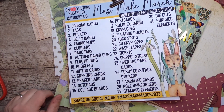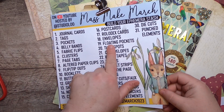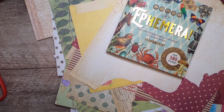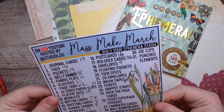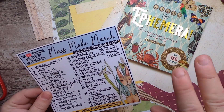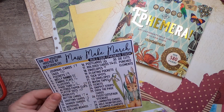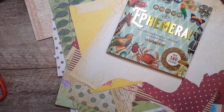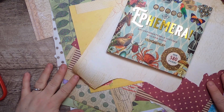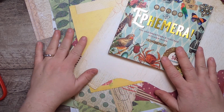Hi everyone, it's Cindy, welcome back to Mass Make March here on Studio Loo. We are here with day number 19 and we are making floating pockets. I totally keep forgetting at the end of the videos to show on camera and write down what we made — I forgot for the last two days. The cards show 26 envelopes and nine — I do it at the end, I just sometimes do it right as soon as I've turned off the camera. Anyways, floating pockets!